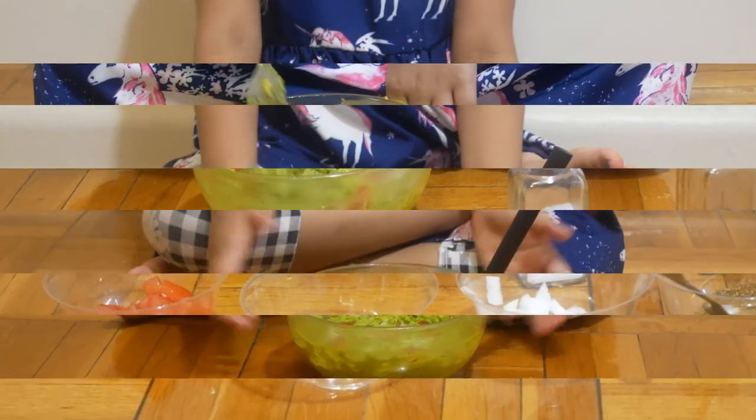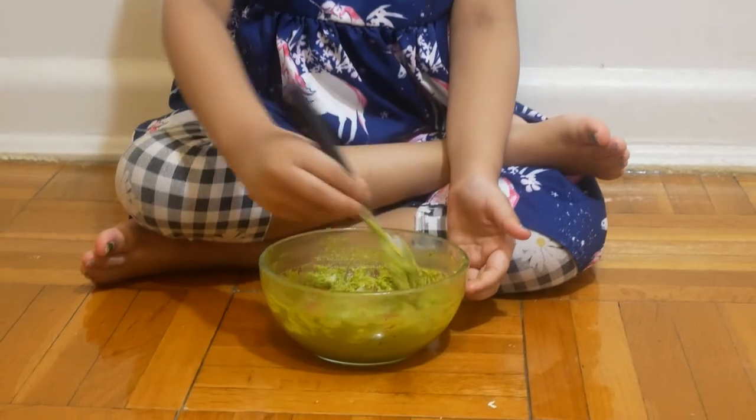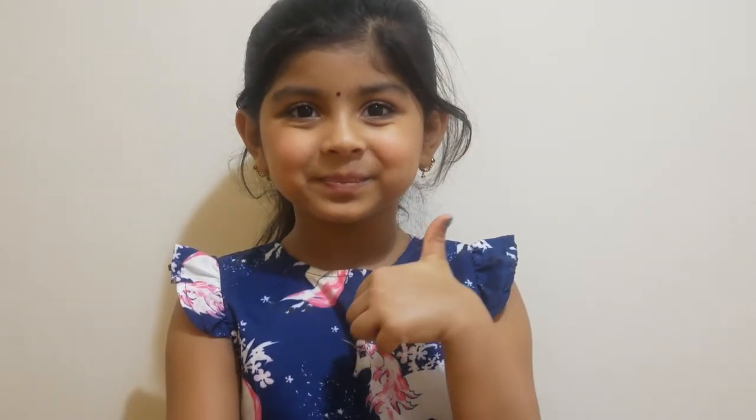It's good. I have the guacamole — sorry — now let's taste it. It tastes good! I hope you love my recipes. Subscribe and share. Bye!